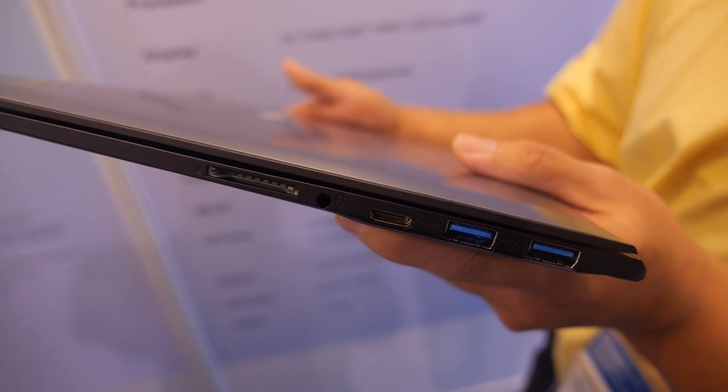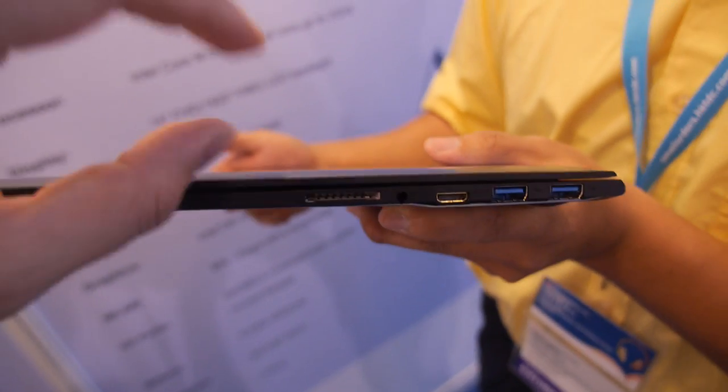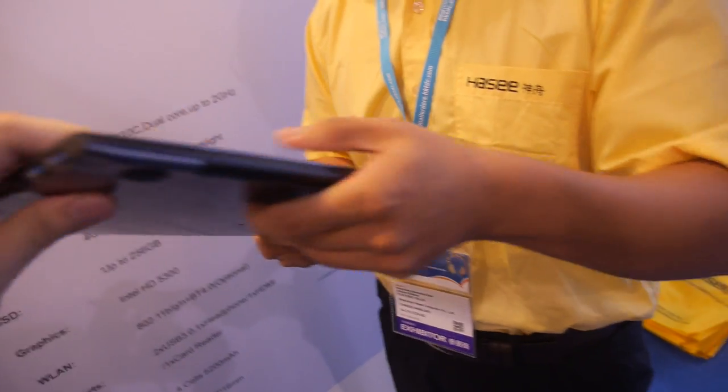It has USB 3, 2 USB 3 ports, HDMI, and an SD card slot. Its thickness is 16mm.